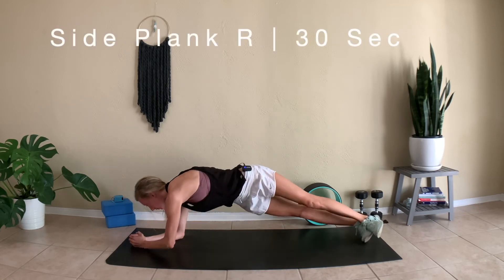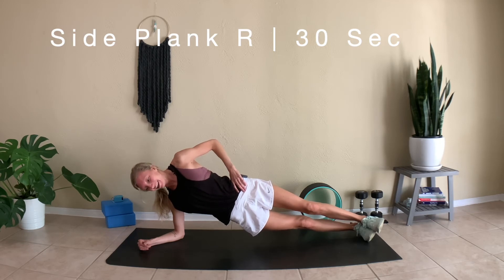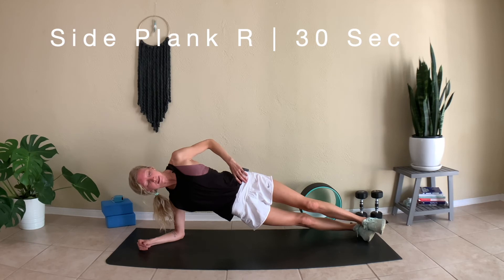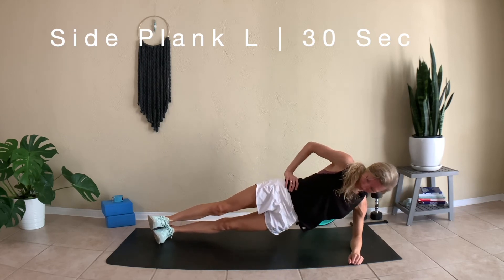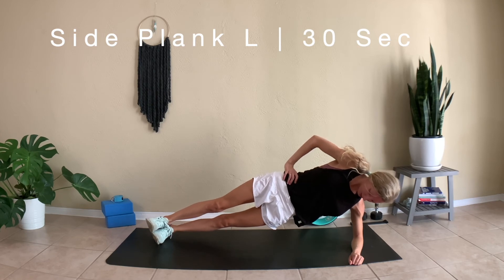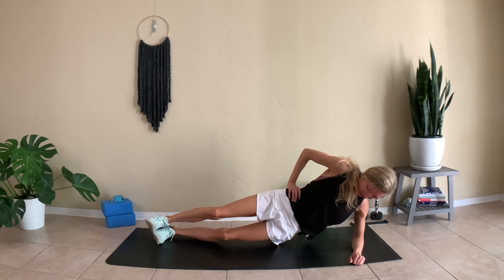Roll onto the outer edge of your right foot and come into side plank on the right side — we'll be here for 30 seconds. The last exercise is side plank on the left side, so we are almost there. Keep your hips nice and lifted. You can always place one foot in front of the other or come down to your knee for a modification. Last few seconds — come down, switch to the other side for the last 30 seconds. Remember to keep those hips nice and lifted and really push away from the ground. We have less than 10 seconds left. Slowly lower your hips down to the ground.